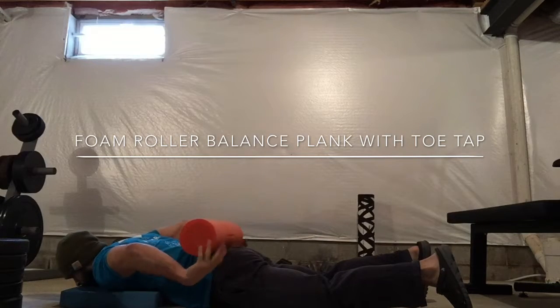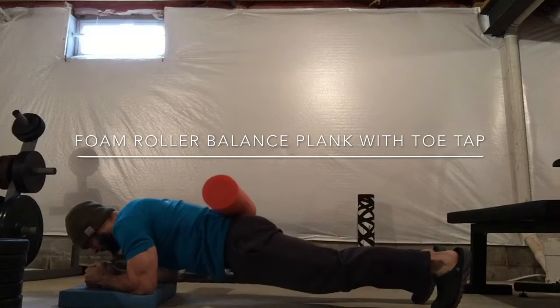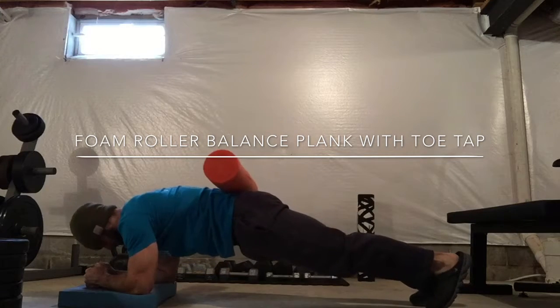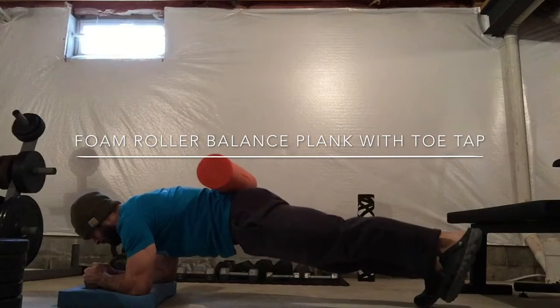Laying on the stomach, take the foam roller and place it on the lower back. Slowly get into a plank position, stabilizing the core, bringing the legs out to the sides of the body.